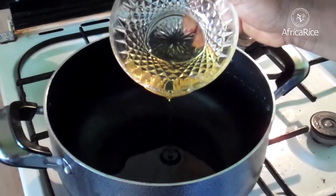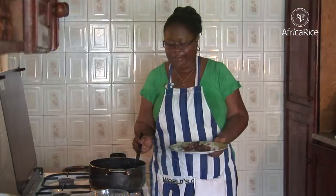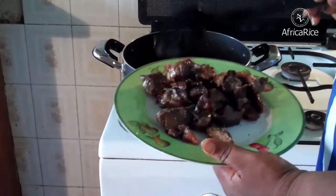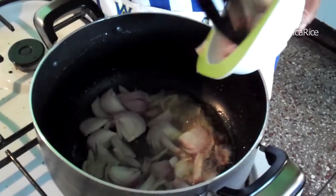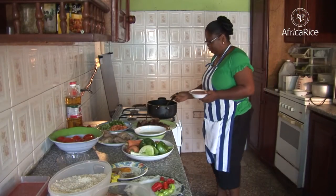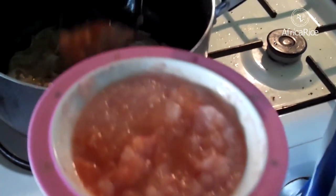Heat the oil in a large pot. Add the beef and fry until it turns brown on all sides. Remove the beef to another pan. Add the onions and sauté for 2 minutes. Add chili and garlic paste and sauté for 1–2 minutes.